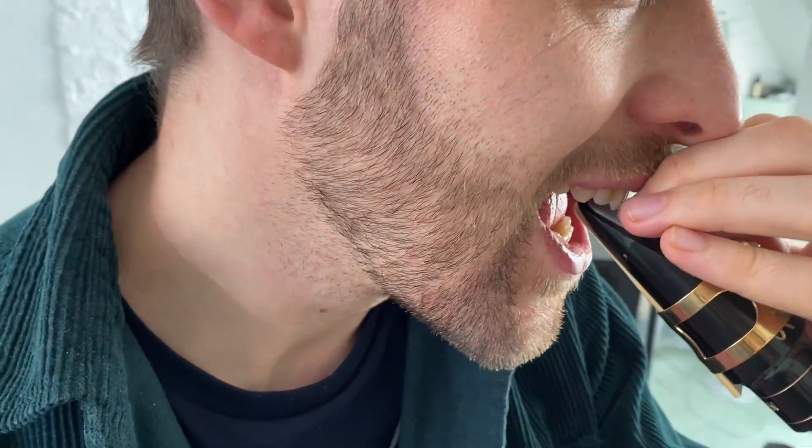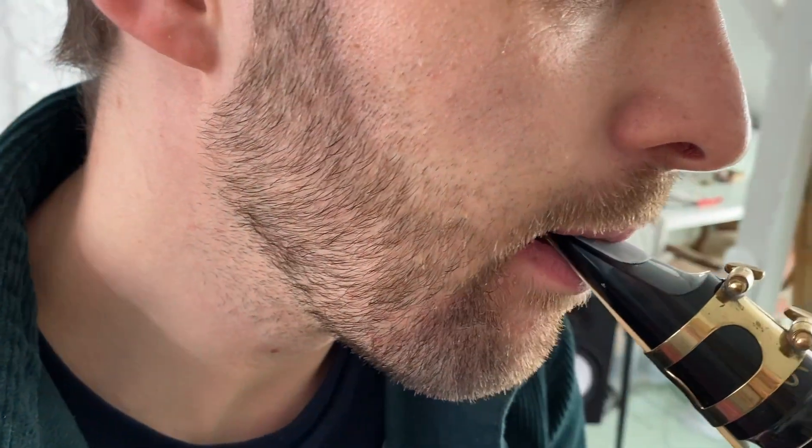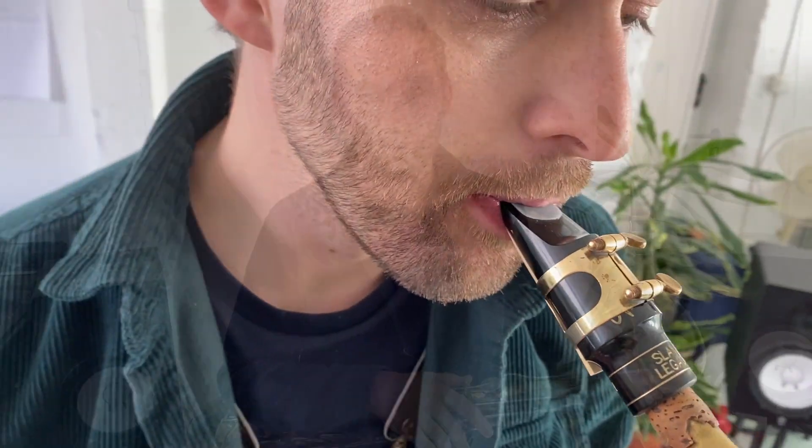There are some pros that don't use one, but as a beginner you often tend to bite a little bit more on the mouthpiece, and it can be very uncomfortable and also unhealthy for your teeth. As a rule of thumb, place your upper teeth onto the middle of the mouthpiece cushion. To find the right spot, use your fingers to mark the position, then take the mouthpiece into your mouth and go so far that your upper teeth touch your fingers.